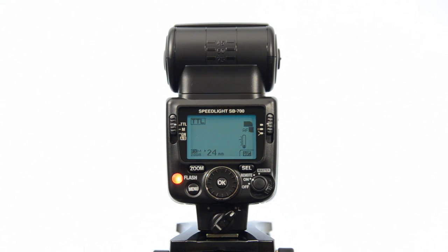Hey folks, Matt from ArtOfTheImage.com. I thought I'd do a rundown for you of the basics on the Nikon SB700 Speedlight.